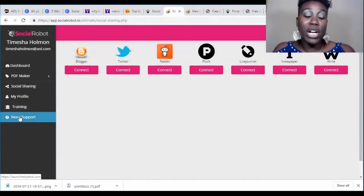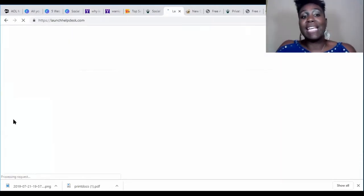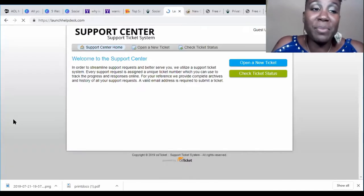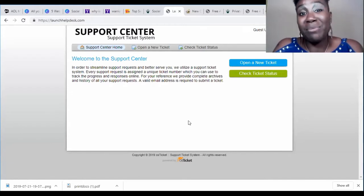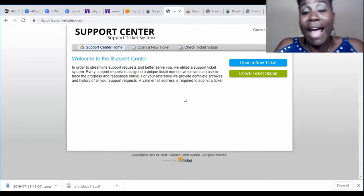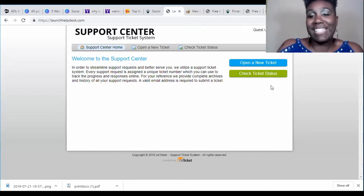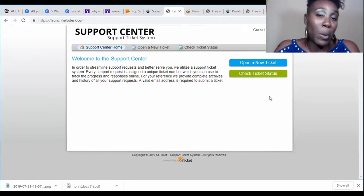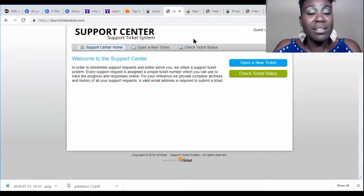If you need support, there is a support button, but it's strictly by email. They direct you to launchHelpDesk.com repeatedly. It will take 24 to 48 hours to get a response. If you don't hear back within that time, you can submit another ticket or click 'Check Ticket Status' to see what's going on. In a nutshell, that is Social Robot.